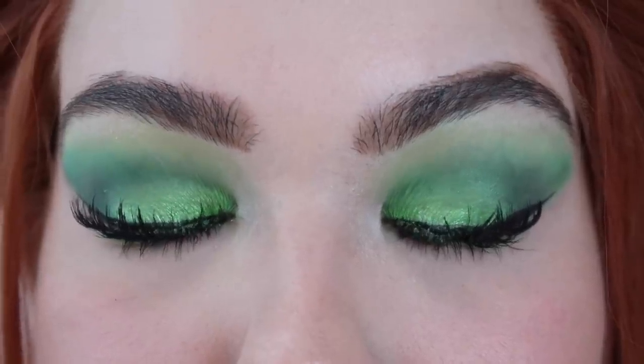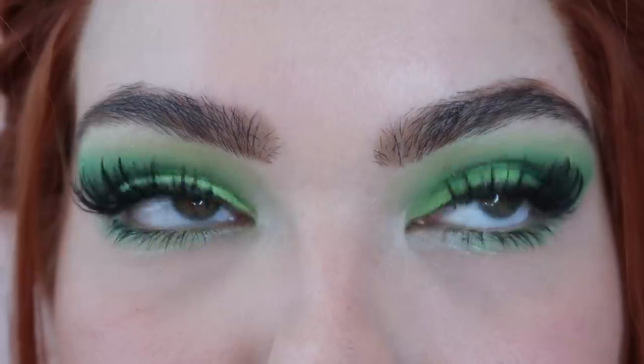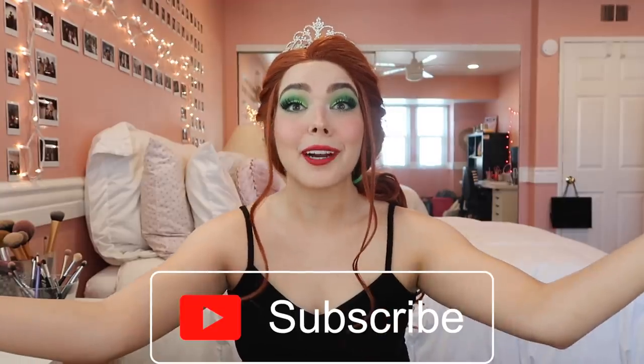Let me know what you think about Princess Fiona and Shrek the Musical in the comments down below. If you liked this video or want more character tutorials in the future, give it a big thumbs up. If you're new here, hit subscribe. I hope you guys are having a great day — I love you so so much. Break a leg and I'll see you guys next time. Bye!